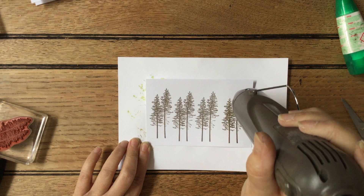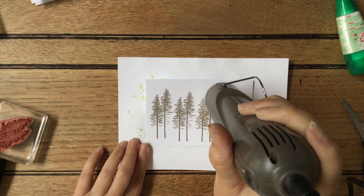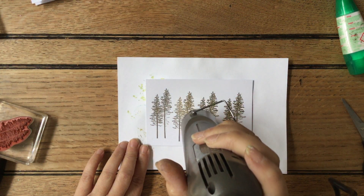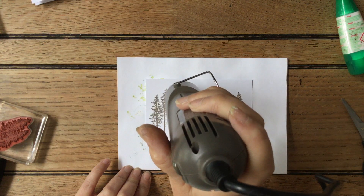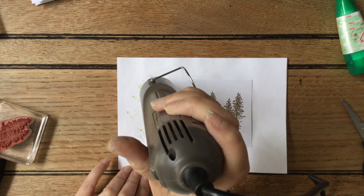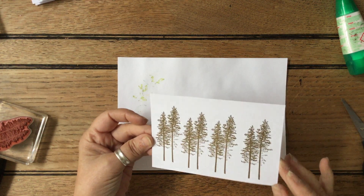I love this particular stamp because it's quite delicate, and I think it makes a big difference where you have these tiny little bits of the branches. If you do it in gold it looks beautiful. You can see how you get these tiny little pieces of the branches coming through, all in this beautiful gold. I'm just heating it across.